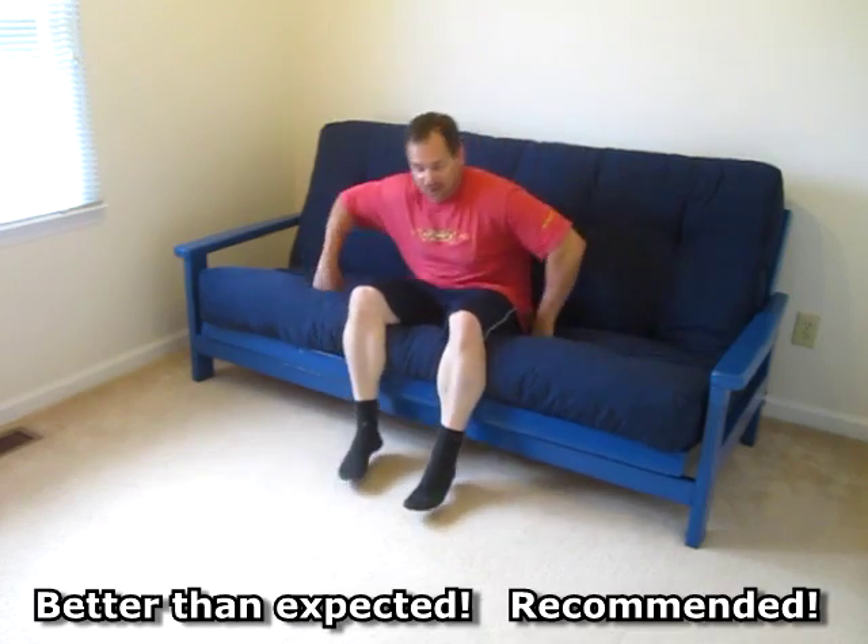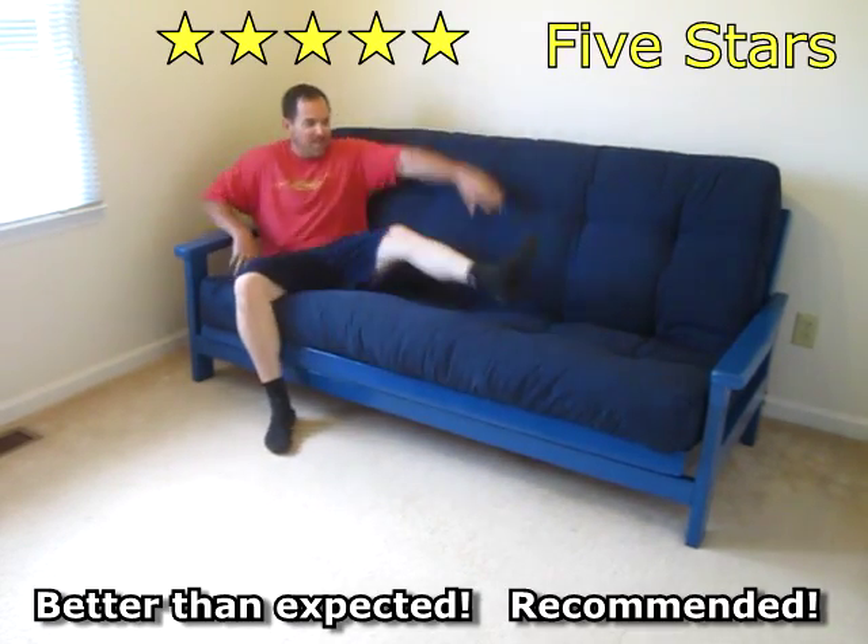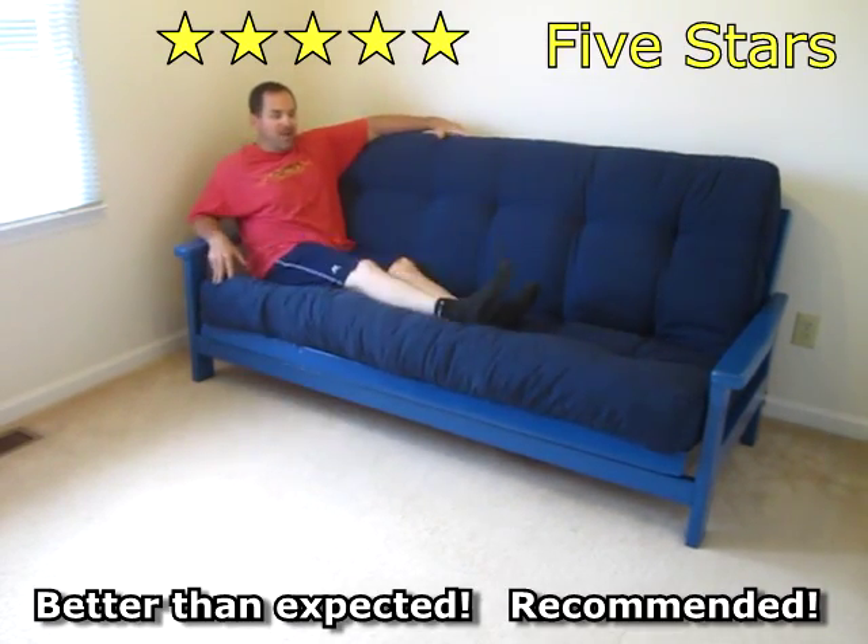As a couch it's super comfortable. It's way more comfortable than my old mattress.